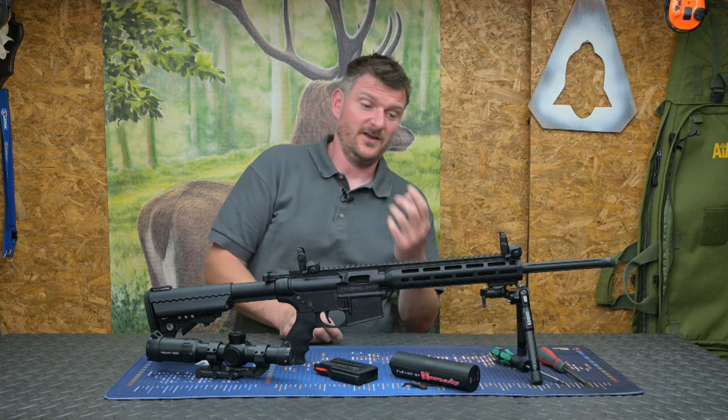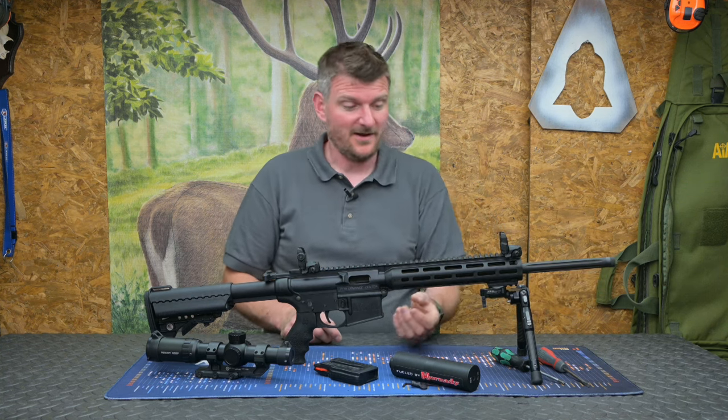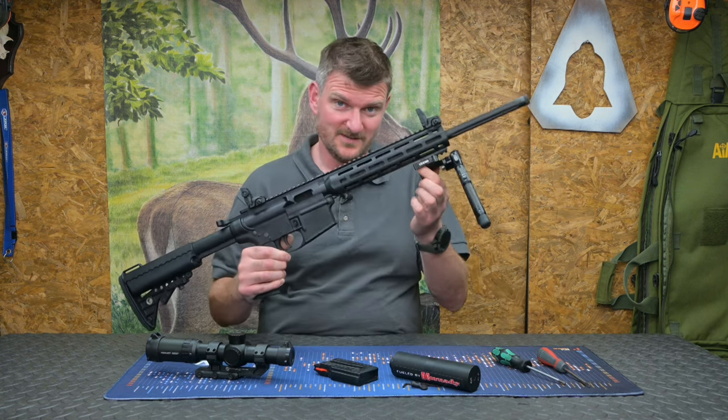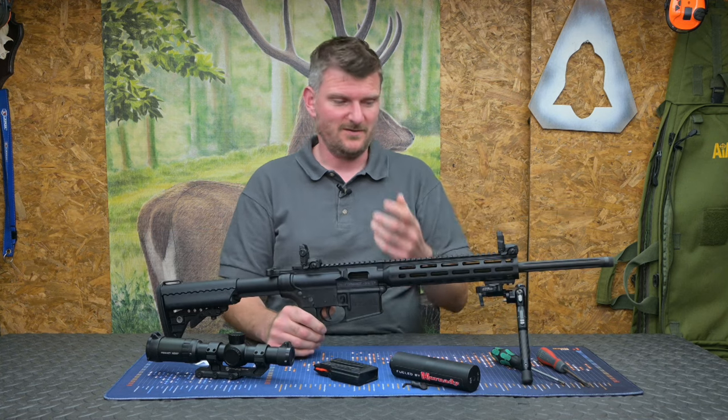Other features about this rifle which are very interesting: it's got a long M-Lock handguard and you can put M-Lock accessories on it. It's actually supplied with an M-Lock adapter so you can put things like this bipod on it, which I was using in the video you've probably already seen.